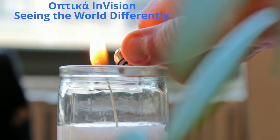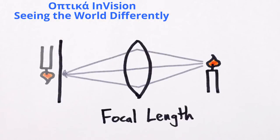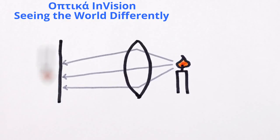But when we look at an object, the background and foreground are usually blurry, because a lens can only focus light coming from one distance away. If an object is too near or too far, its light will again be spread out on your retina, leaving you with a blur.